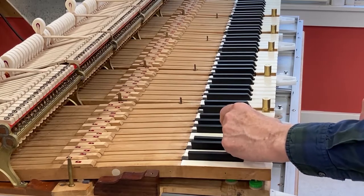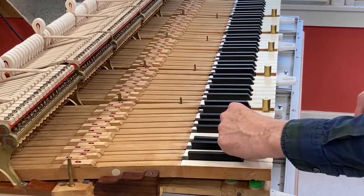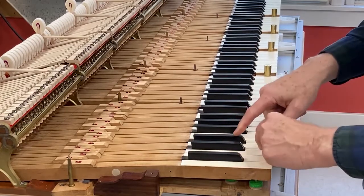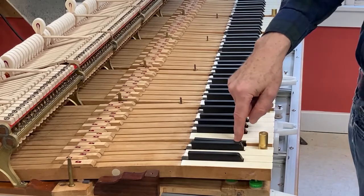There's a little more initial friction in this particular note, the D-sharp. It has a little more friction than the ones around it.